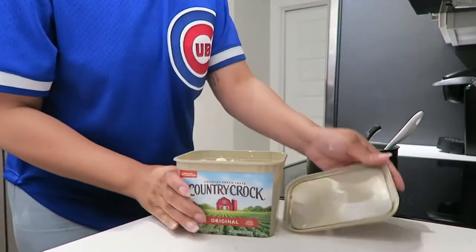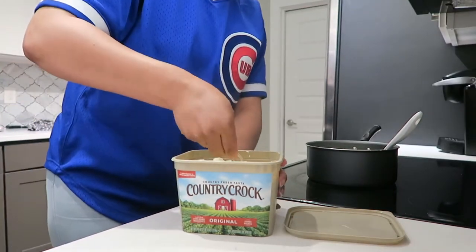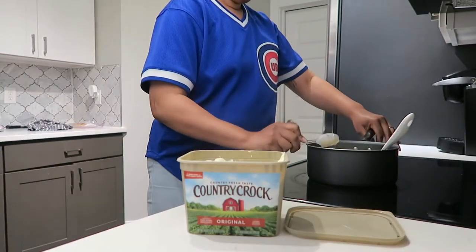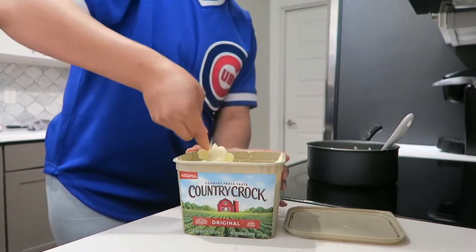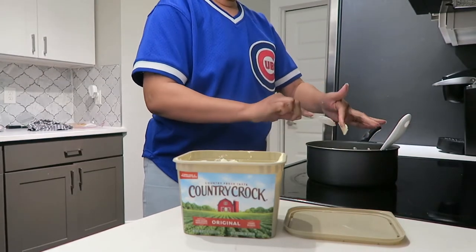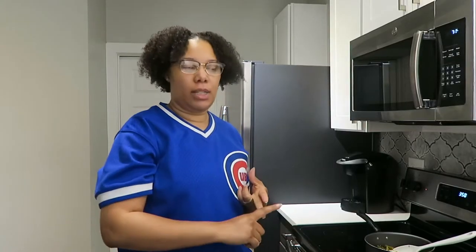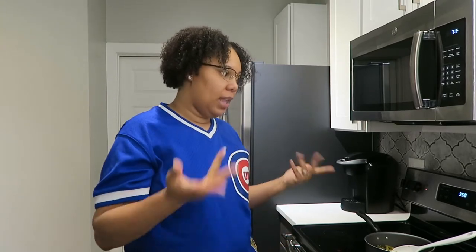Y'all need some butter - you gotta get that butter in your green beans. Now we got the meatloaf in the oven, the green beans on the stove simmering doing their thing. That's pretty much it until everything is done, then I can do the mashed potatoes.